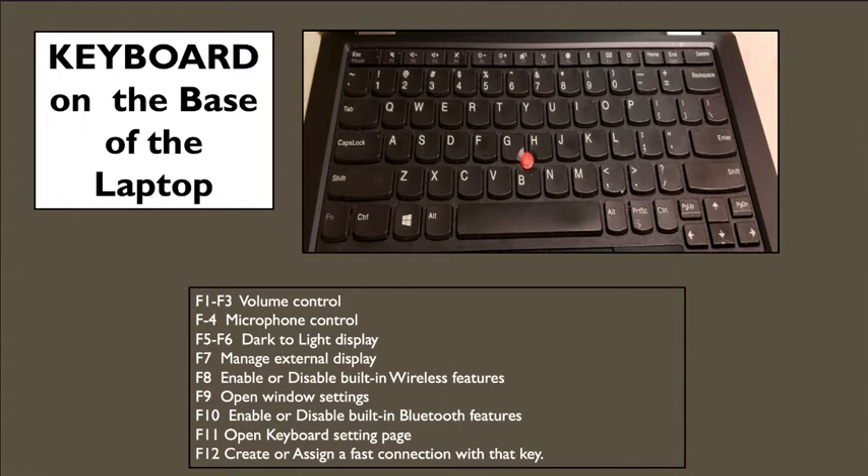F5 and F6 control your screen brightness. F5 has a minus symbol in front of a sun picture — pressing it will lower the brightness and can make the screen completely black. Heads up: make sure you return the brightness back up if you accidentally make the screen black, so you don't think your laptop is broken. F6 is to make your screen brighter. When you use full brightness, you are using a lot of battery power, so it's best to keep brightness at a moderate level.